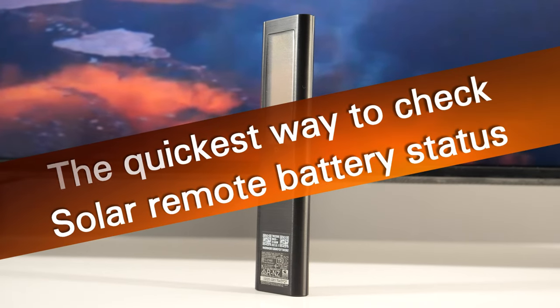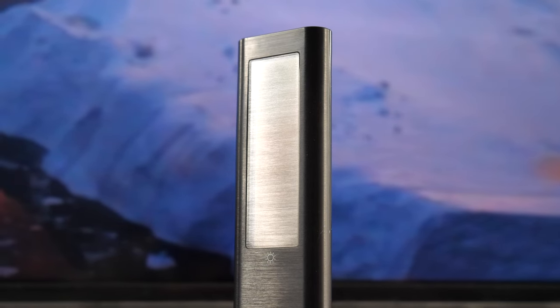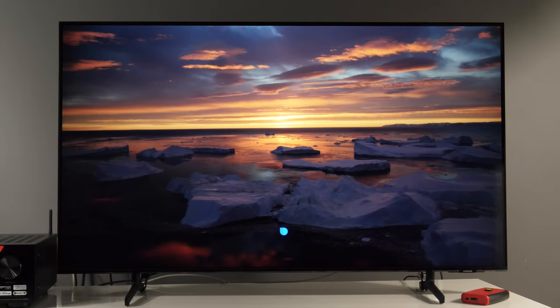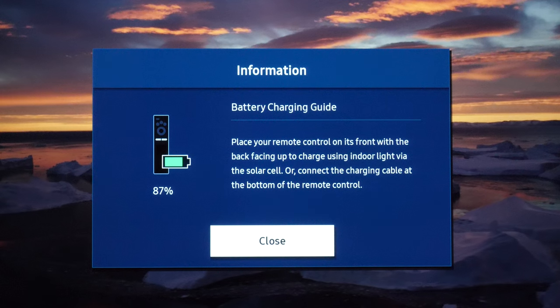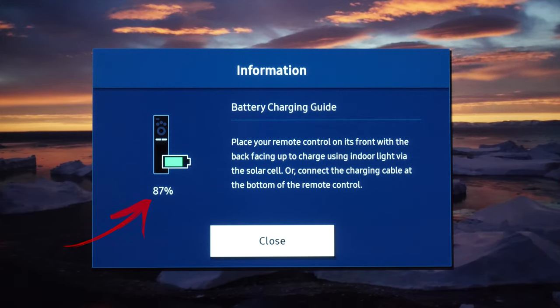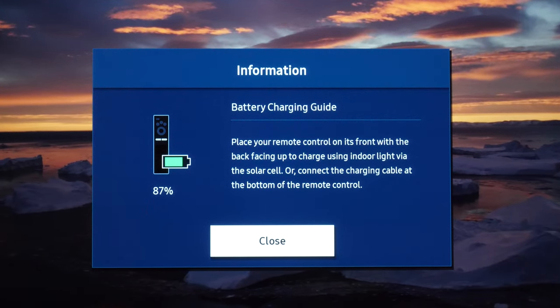Hey guys, the quickest way to check your solar remote battery status is to use Bixby and say the following: 'Remote battery.' This window will appear showing the percentage of the battery and also tips on how to charge it.